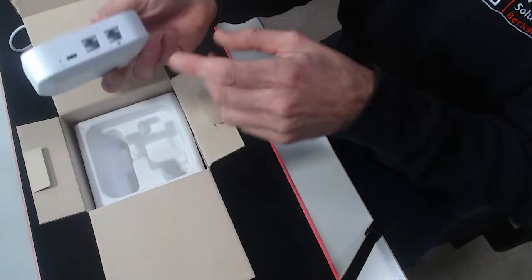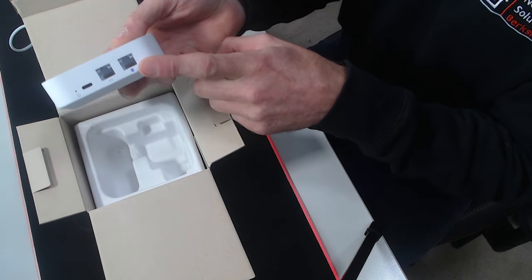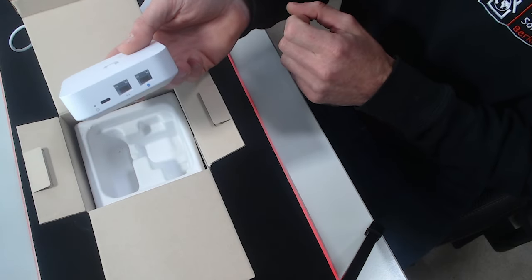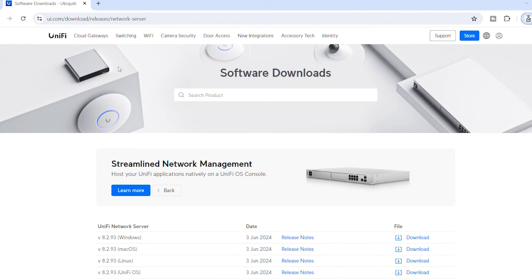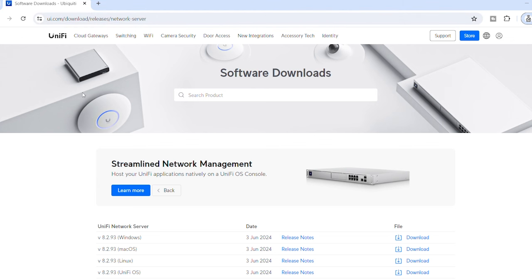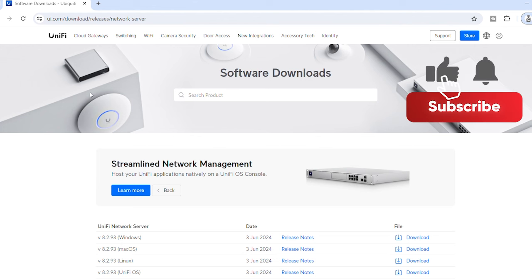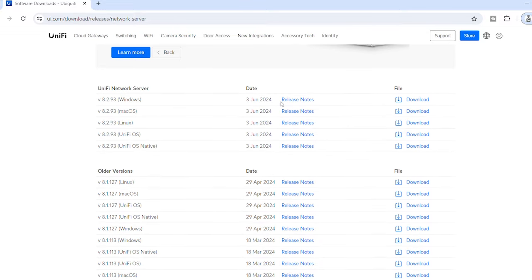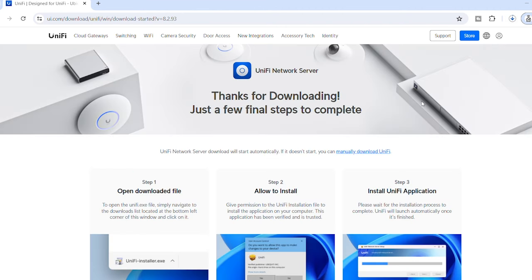I'm going to plug a 5G router into the WAN port to get a DHCP internet connection, then plug my PC into the LAN port to set it up. Now I'm on my laptop at the UniFi Downloads Center — I'll put the link in the comments. I need to do this download before connecting to the gateway, so make sure you have an internet connection for this part. I'll scroll down to find the Windows version, last updated on the 3rd of June, and click download.